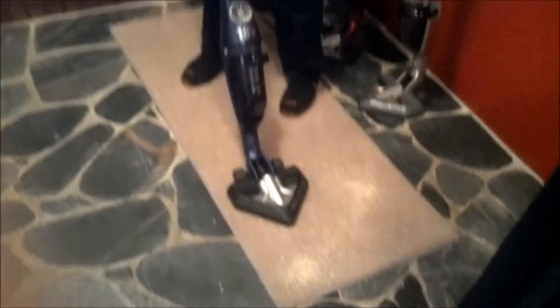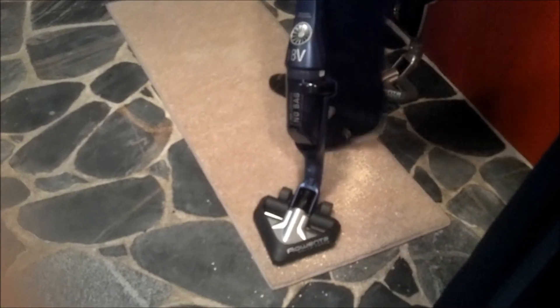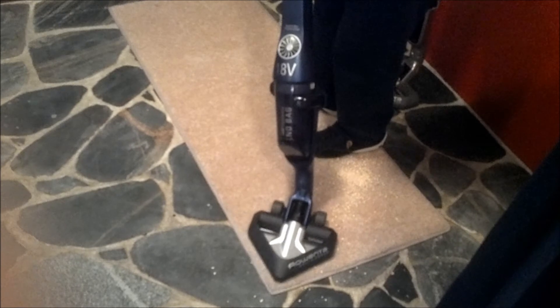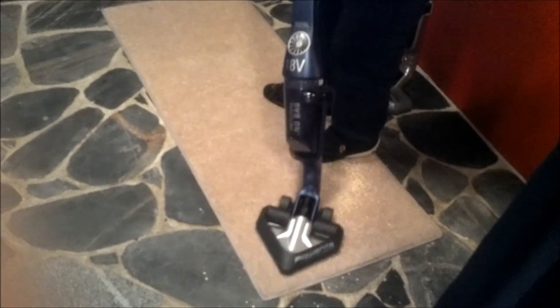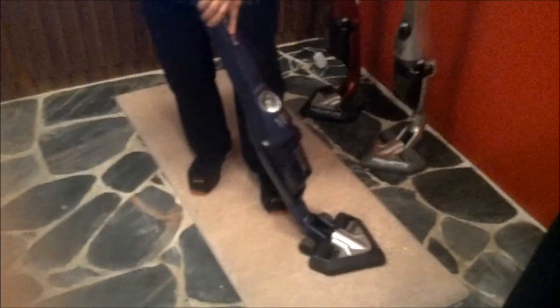So you turn this cleaner on — it's actually fairly quiet — and you start vacuuming away. This is coming out in April; it's just about April now. See how you can go right to the very corner of a rug or in the very corner of a room. It's going to be under $180, and it's available in April of 2012.